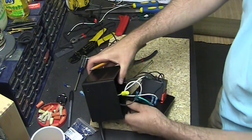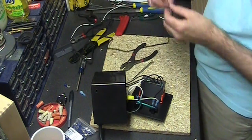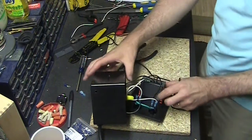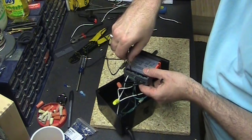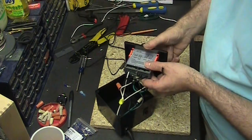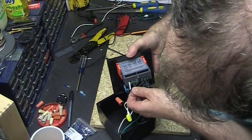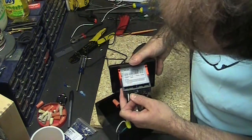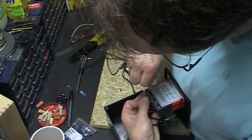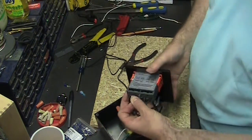Final thing to do — very important: one must remember to hook up the temperature probe. Let's get that connected here. Loosen those terminals, slide the temperature probe connector in, and tighten.